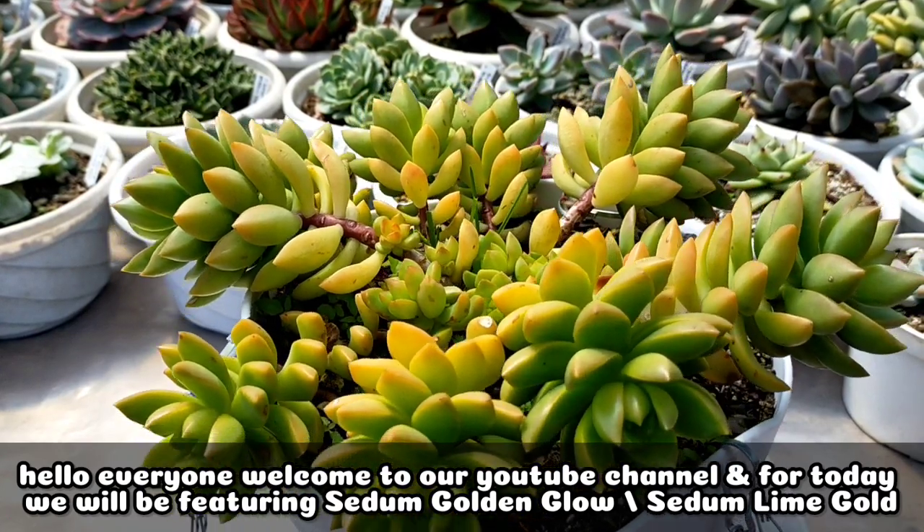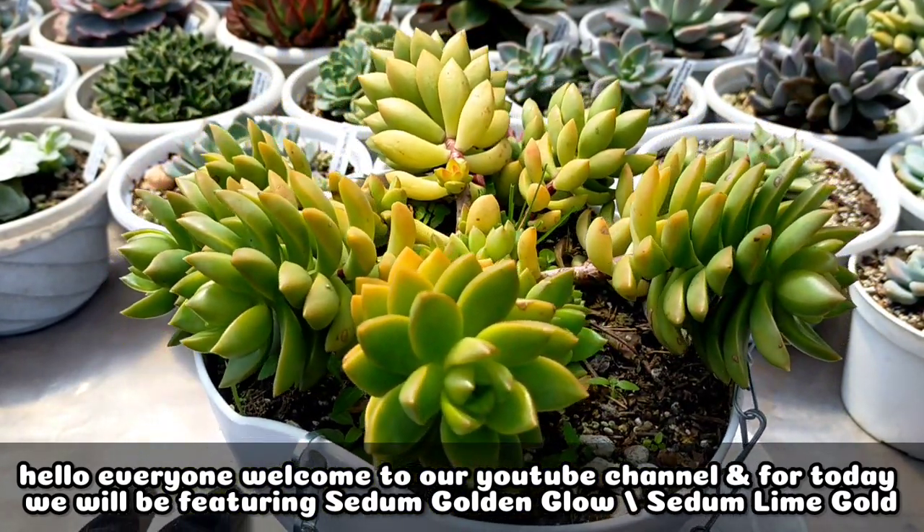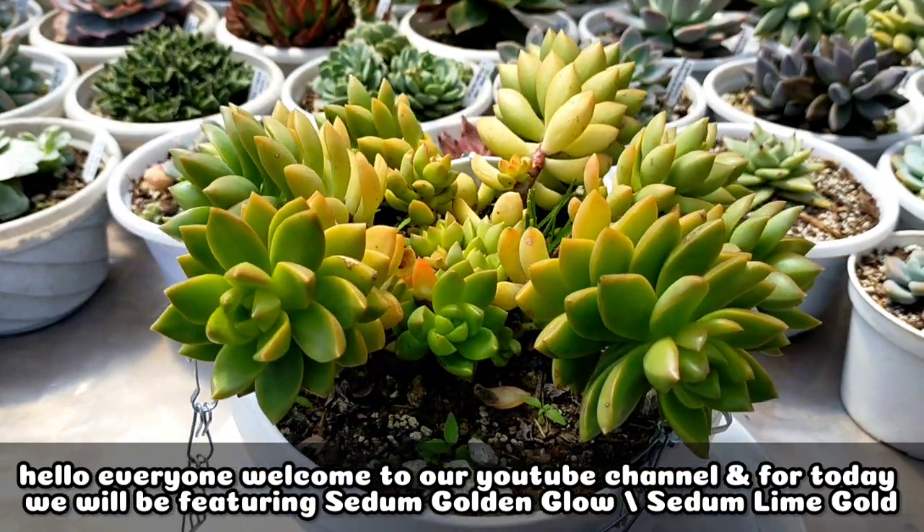Hello everyone! Welcome to our YouTube channel and for today, we will be featuring Sedum Golden Glow or the Sedum Lime Gold.